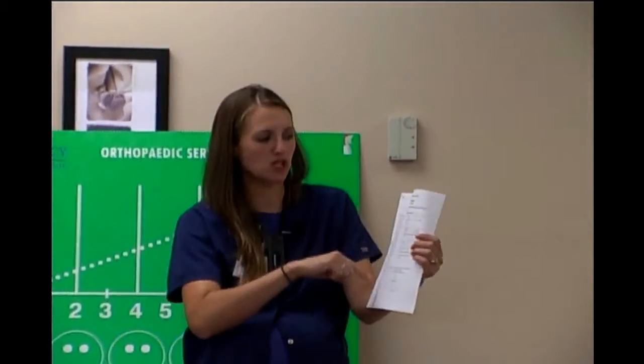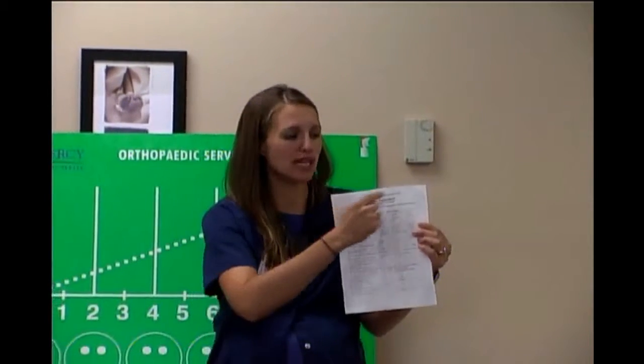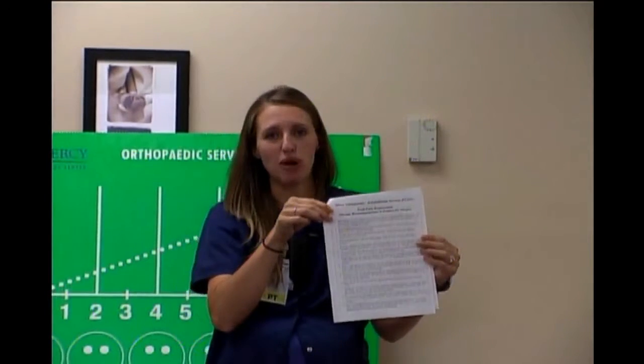The three things that you really want to learn about: first off, if you've already gone to your PACE appointment, you would have gotten a book called your joint book. It talks about things you need, and you would have gotten a two-sheeter that looks like this. The first page talks about your home setup — how many steps you have, things like that. The second page is recommendations from therapy to prepare you prior to surgery.